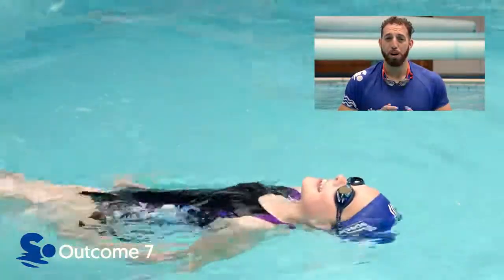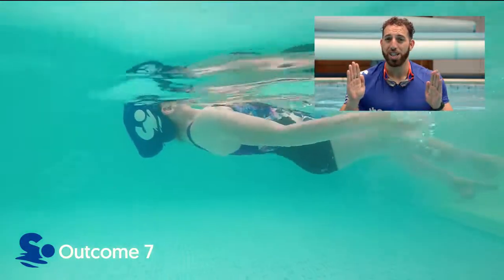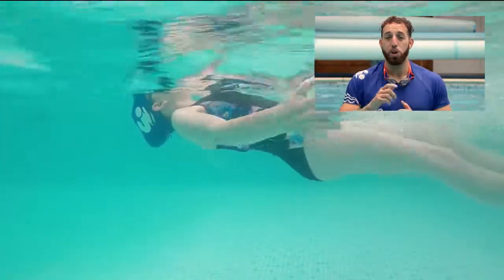Can the swimmer scull backwards for 5 metres using their palms and fingers whilst pointing their toes?